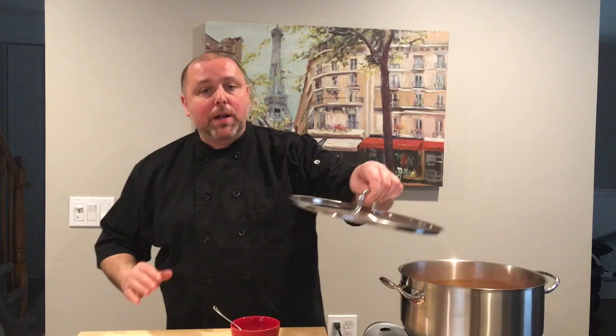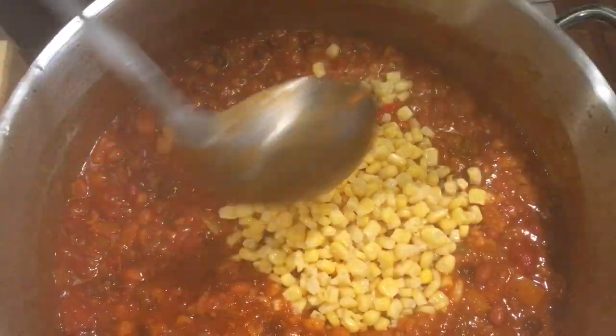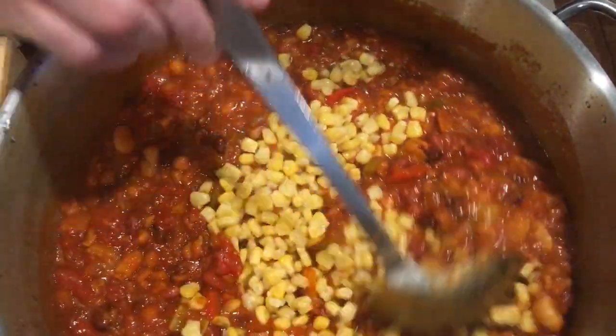So I'm going to put the lid back on and let this simmer low and slow for at least another 30 to 45 minutes. And the longer you cook it, the better it gets. Then right at the very end we'll add the corn. About an hour and a half later, my chili's done, and right at the very end I'm just going to add the corn. And we're ready to serve it.